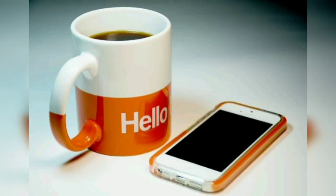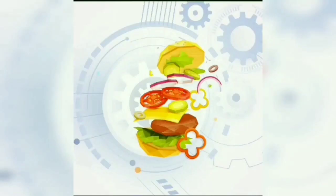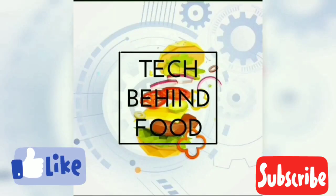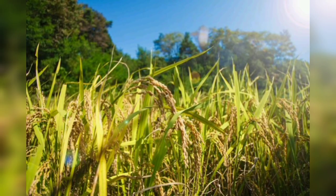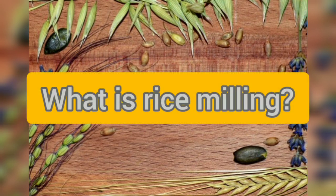Hi and welcome back to my channel. My name is Parnit Kaur and you are watching Tech Behind Food. In this video, we will be discussing rice milling. What is rice milling?